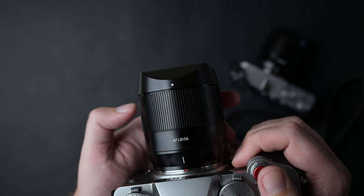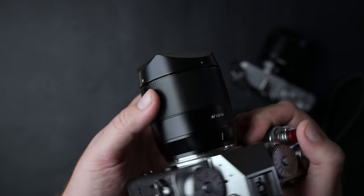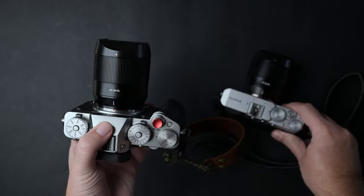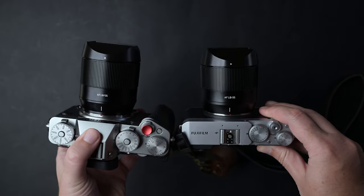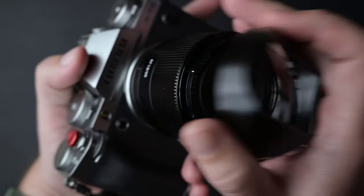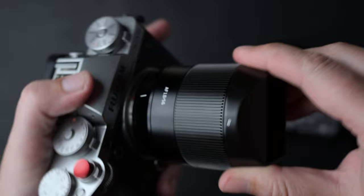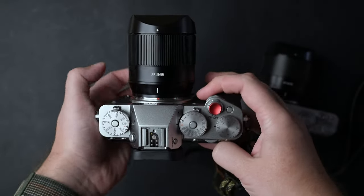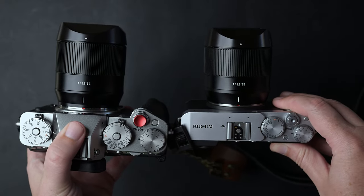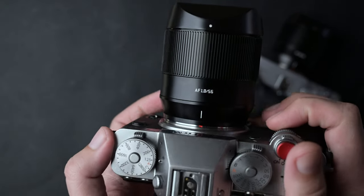The focus ring is metal and has a design that reminds me of other TT Artisan manual lenses. The ring turns smoothly and is well damped. Just like the 35mm, the 56mm has one of the best focus rings you can find on the market. Sadly for Fujifilm users, this lens doesn't have an aperture ring. I hope, as I previously said in my 35mm video, that they will make a pro version with an aperture ring and weather sealing.